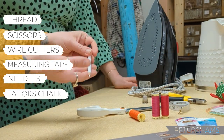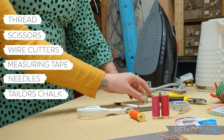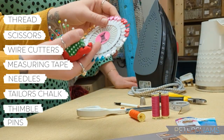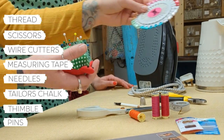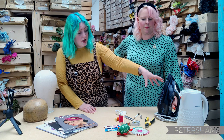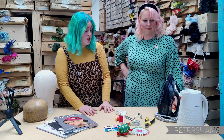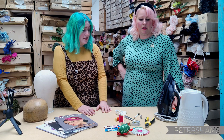Chalk — a chalk pencil, chalk triangle, chalk in general — that's really good. A thimble, whichever one fits you. Pins — you can go for really long ones or slightly shorter ones, whichever you've got, anything will work. And then you've got an iron, really good for steaming flowers, steaming fabrics, ironing fabrics. And a kettle — you don't necessarily need a jiffy steamer, you could just go with a kettle, and that's really all you need.